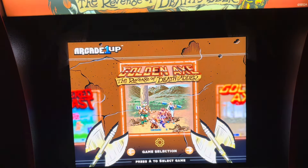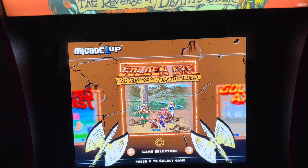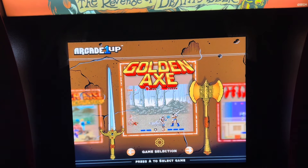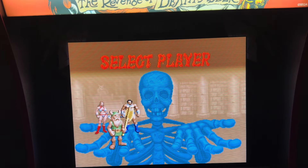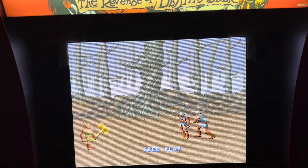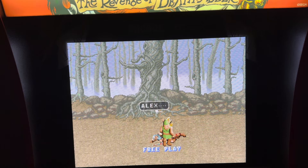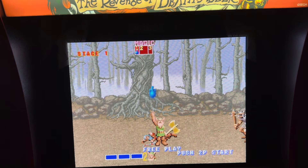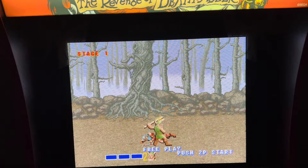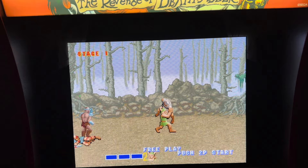You hold down player one and player two for about two or three seconds to go back to the main menu. In case you've never played this, you can look at the instructions. Interesting thing with Golden Axe — player one isn't doing anything, but you hit player two and move your controller around. So we're actually starting off with player two. It turns out there are only two players on this one, so you have to use player two for Golden Axe.